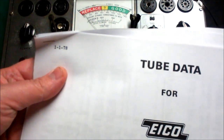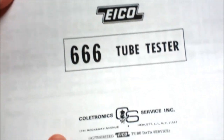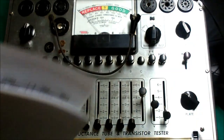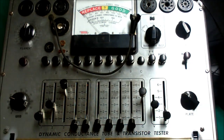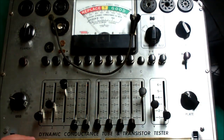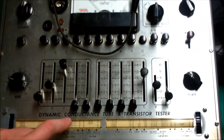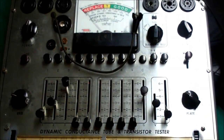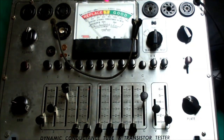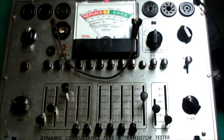We're going to use this chart set — tube data for ICO, published January 1st of 1978. The older roll charts for these had a habit of jamming too much voltage in them and making bad things happen. I tried some of the tubes with the roll chart that's on here — there's a roll chart right there — and I found that it's jamming too much current through some of these tubes, which can be kind of abusive to them.